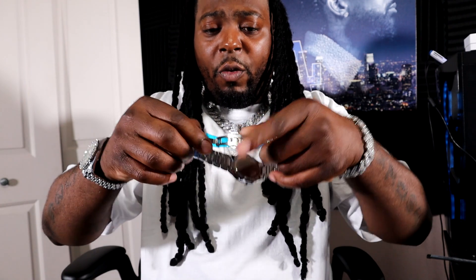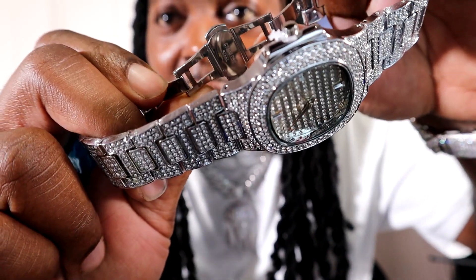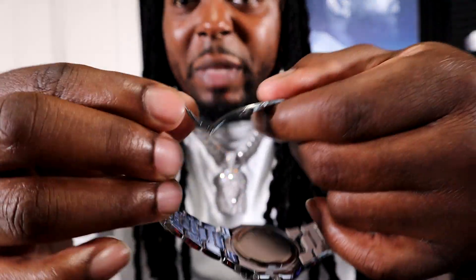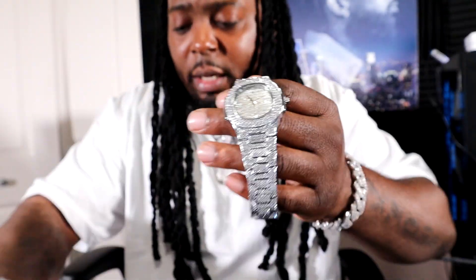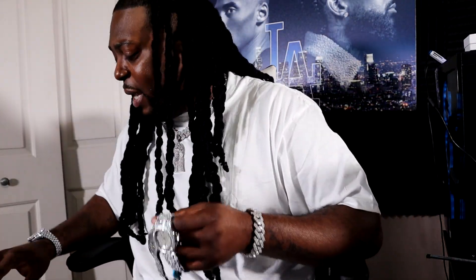Let's go ahead and show y'all the way this thing hooks up. If you guys are ever looking for the stainless steel marking on this thing, if you take a look right there, that's where it says stainless steel. Let's go ahead and clasp this thing in for y'all — not going nowhere, guys. So that's a look. This is Drip Talk Jewelry right here, this is Gemstone Guides. Let's go ahead and put these things on the scale real quick and see how much these things weigh a piece.